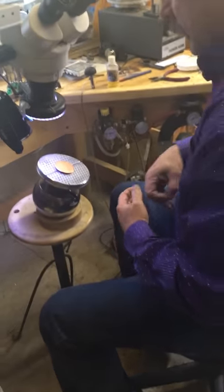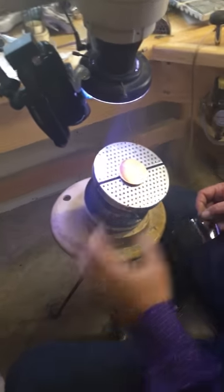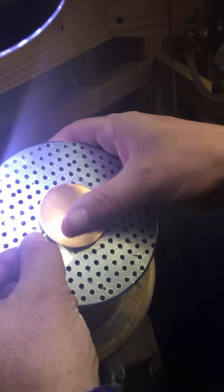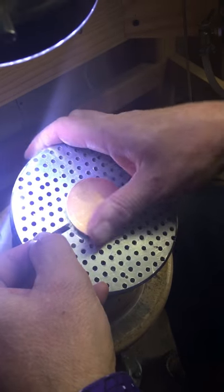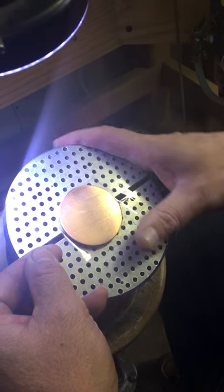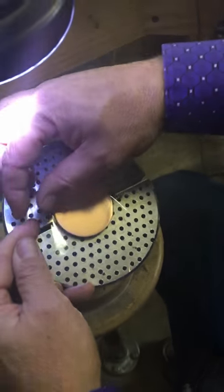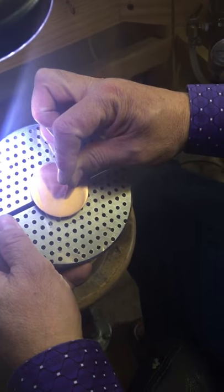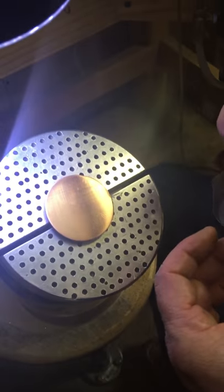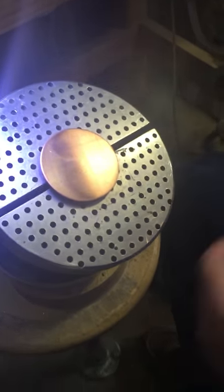Before I apply any of the transfer fluid onto the piece that I'm engraving, it's helpful to take a piece of clear plastic tape and stick that down to it. What this does is it will actually pull off any dirt or oils that are on the piece. You can transfer your images onto copper, brass, silver, steel, gold — whatever it is that you plan on engraving.